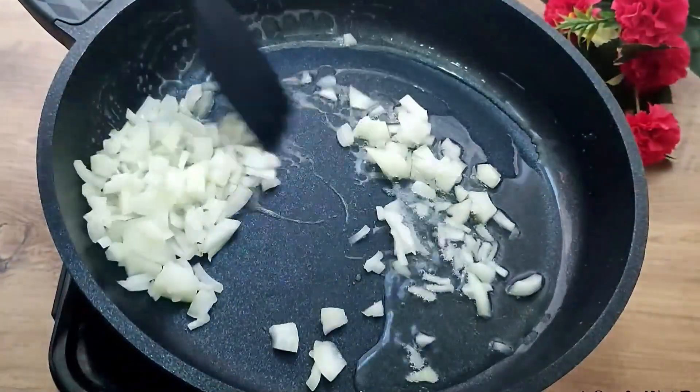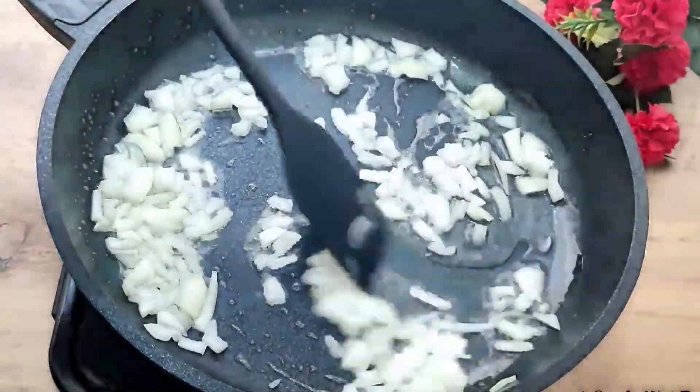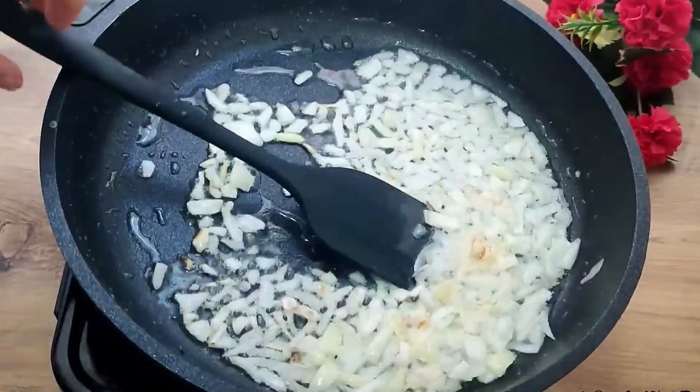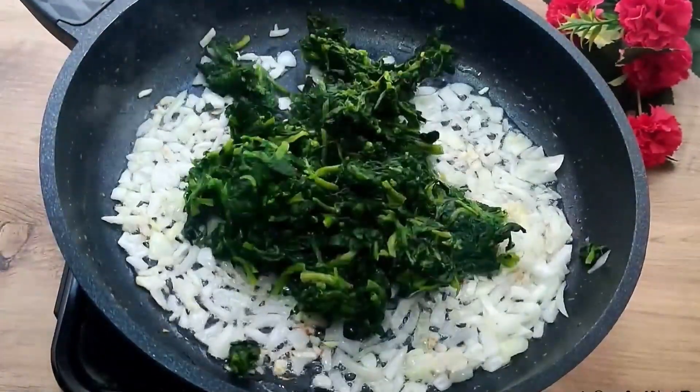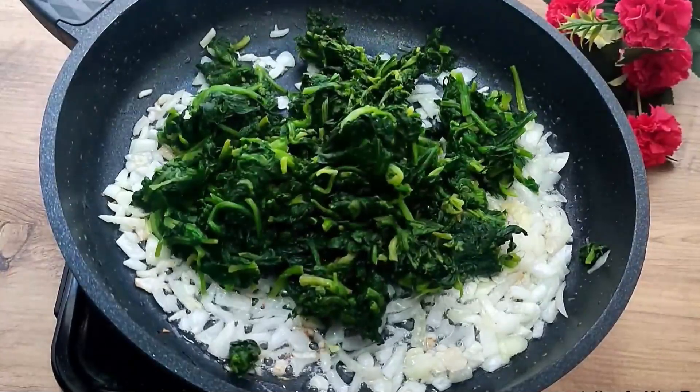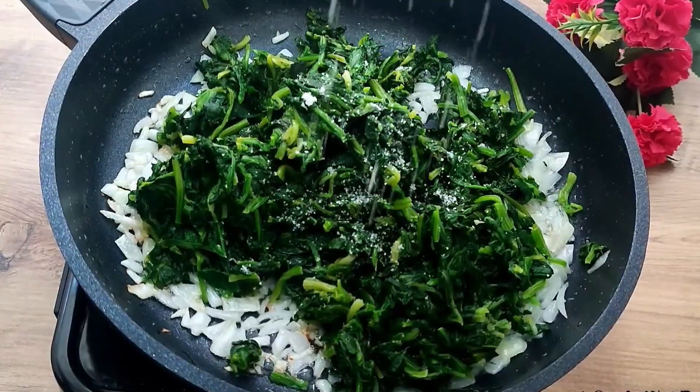The onions are roasting until lightly softened. You can use pre-wilted spinach if you want. One kilo of spinach is enough. Add salt, pepper, and black pepper — the amount of spices and salt can be adjusted according to your taste.